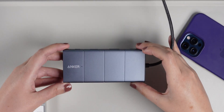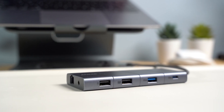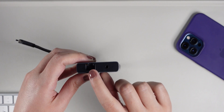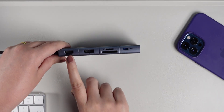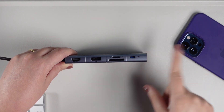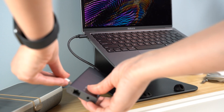Starting with hubs — they usually have fewer ports, though this varies by model. This one by Anker is called the Power Expand 11-in-1 USB-C PD Hub and it has 11 ports: two USB 2.0, two USB 3.0, an ethernet port, an audio jack, an HDMI port, a DisplayPort, an SD card slot, a micro SD card slot, and a USB-C input for pass-through charging.